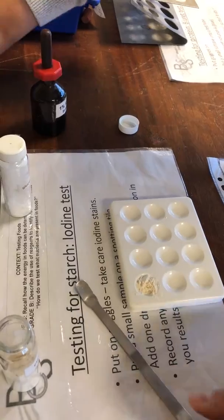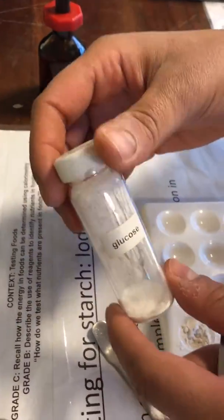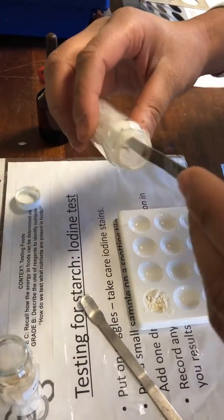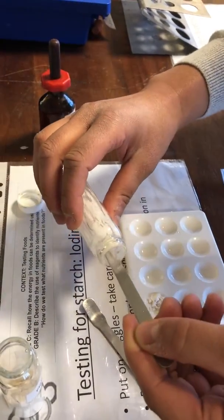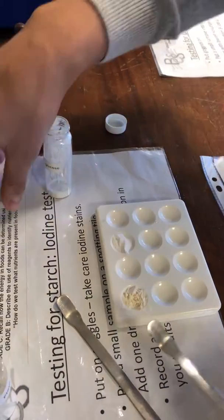Ideally get a new one. And we're also going to test for glucose, which should hopefully give me a negative result for starch. And I'll put that in the spotting tile there.